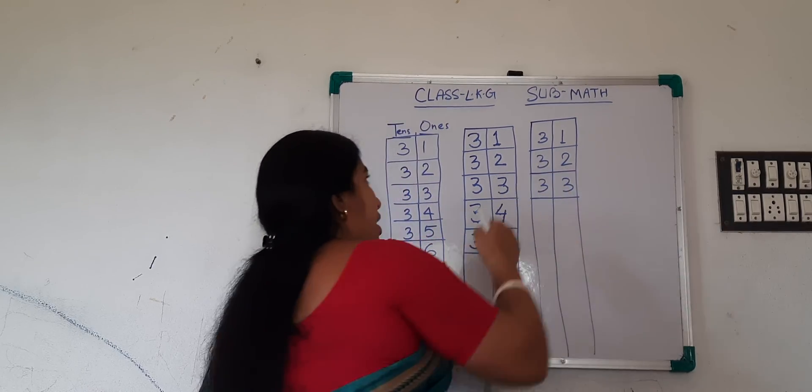So this is your CW. And the next page is your PW — same, 31 to 40. And this is also 31 to 40. So students, till then, see you in the next class.